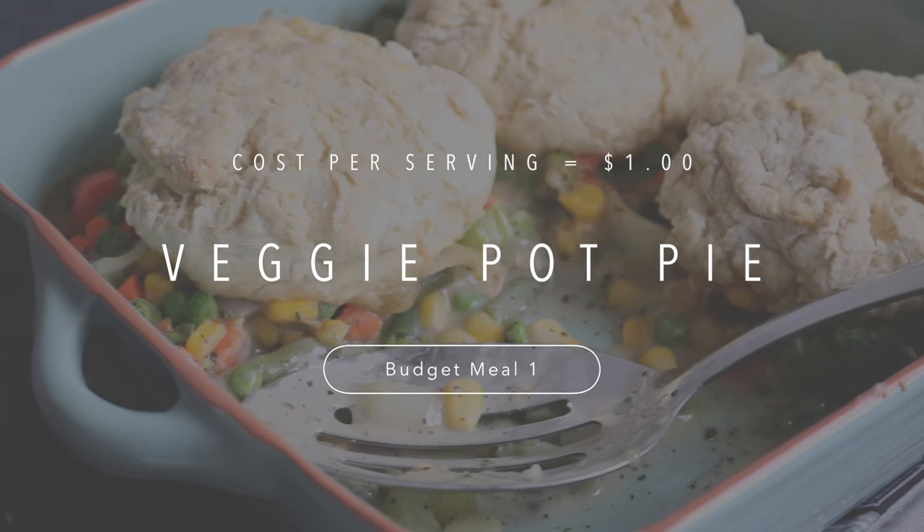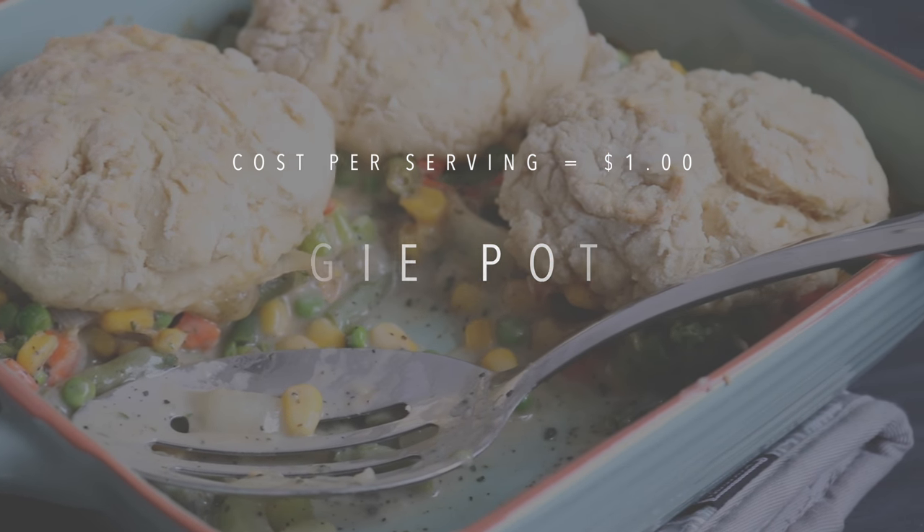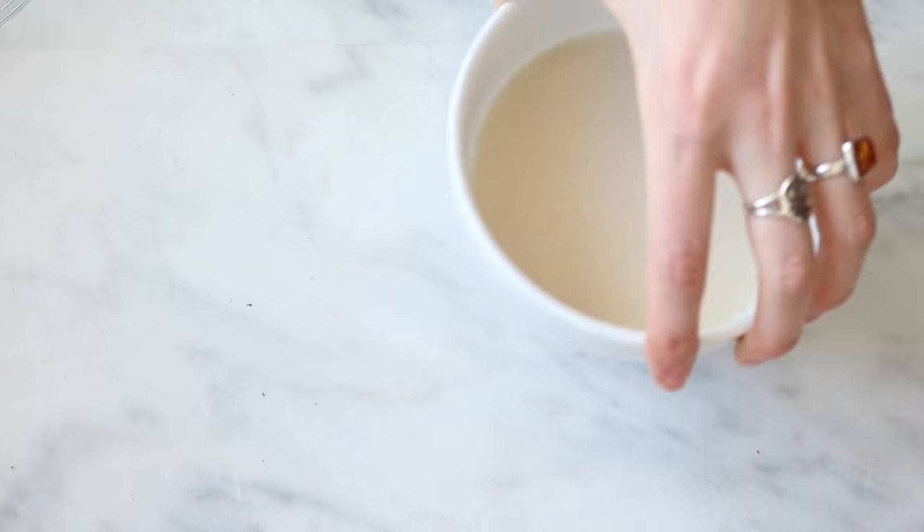Before we get started, I just wanted to ask the question of the day: what is your dream travel destination? It could be somewhere that you either want to visit or have already visited before — let me know what yours is below. Alright, that's everything I have to say for now, let's get into the video.